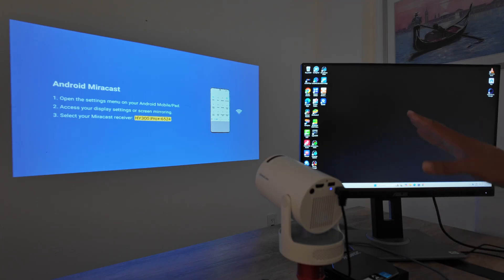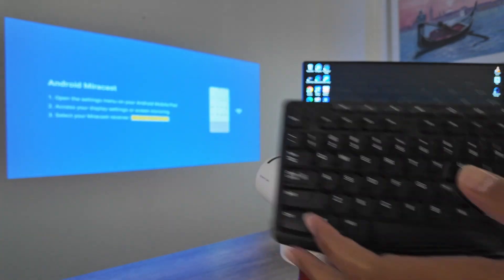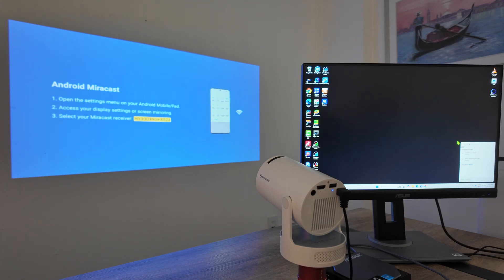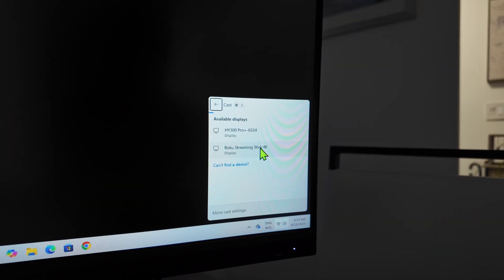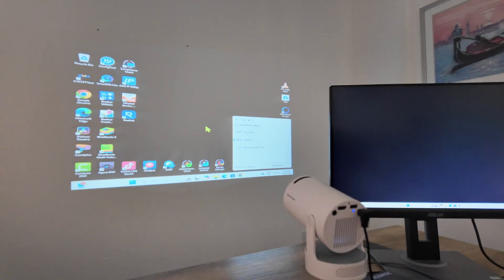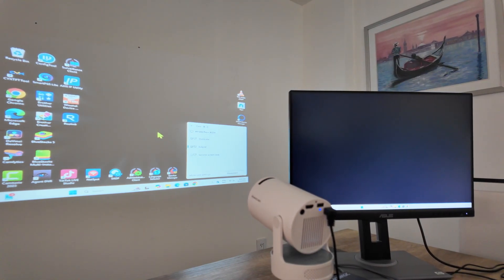To do this on my computer, I need to find this device. I use the keyboard shortcut — Windows key — and I get this menu on my computer. It's looking for devices and it found the device here: a Roku streaming stick in the HY300 Pro. I click here and it's connecting. The first time you do this it's going to ask for confirmation — a message shows up on the screen asking to confirm. Since this is my second time, I don't need to confirm and it just connects. You can see I now have both working at the same time.